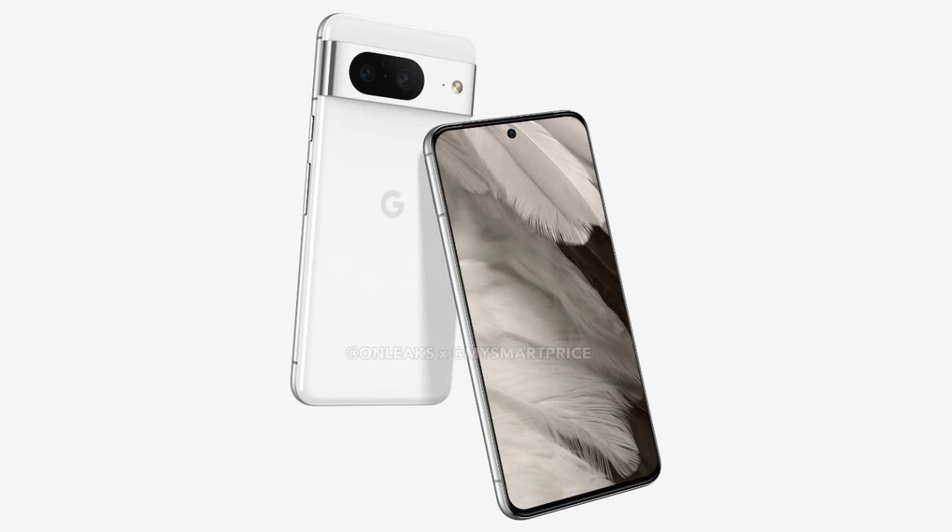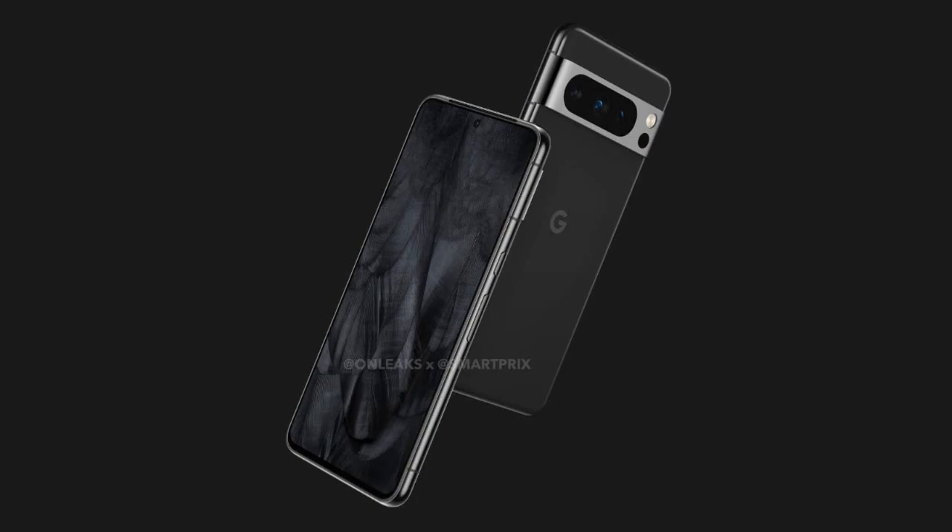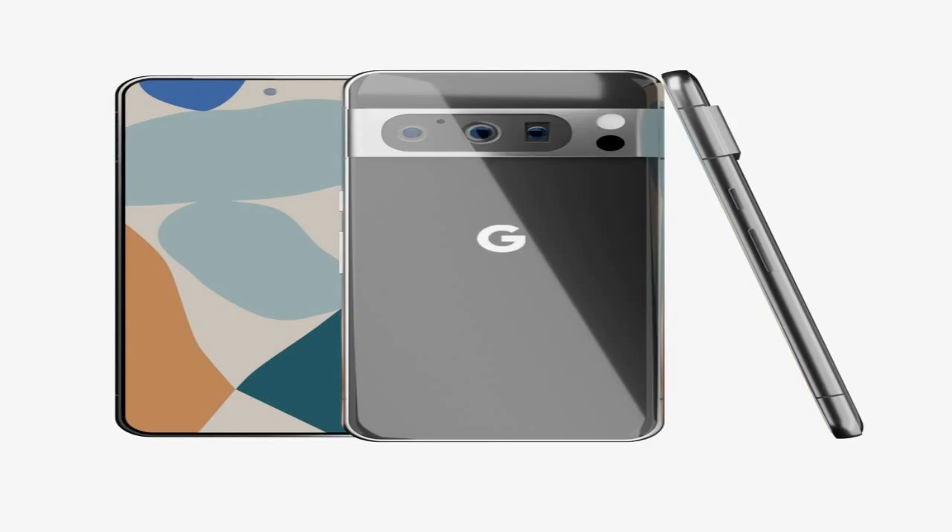So that's it for this video. What do you think of the Pixel 8 and Pixel 8 Pro? Are you excited for them? Let me know in the comments below. And if you liked this video, please give it a thumbs up and subscribe to my channel for more tech videos.